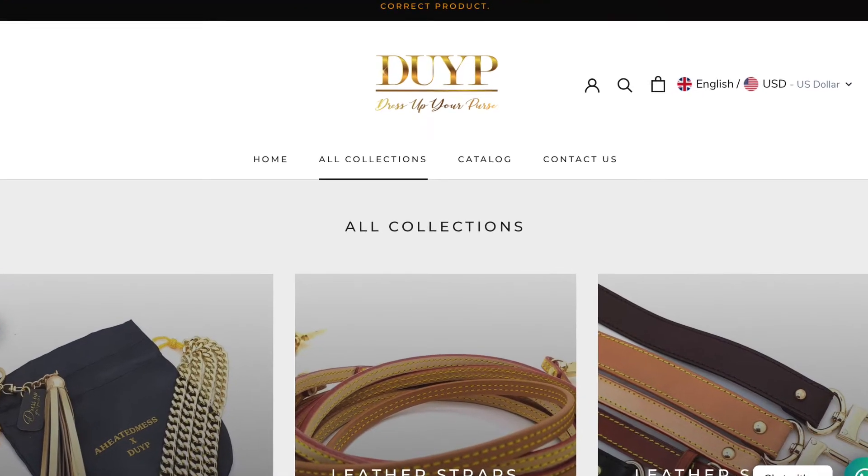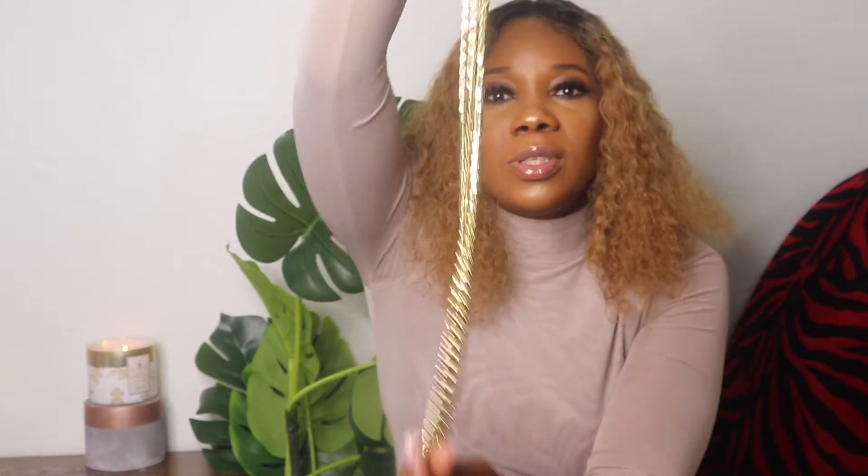I got the chain from a place called Dress Your Purse — they have so many things you can order from them. It came in really nice packaging. They have like three sizes; I went for the middle size — I'll put that in the description so if you're interested in getting the chain for this purse or any other, you can do so. The chain is really quite heavy, feels really good quality, and it did the job.